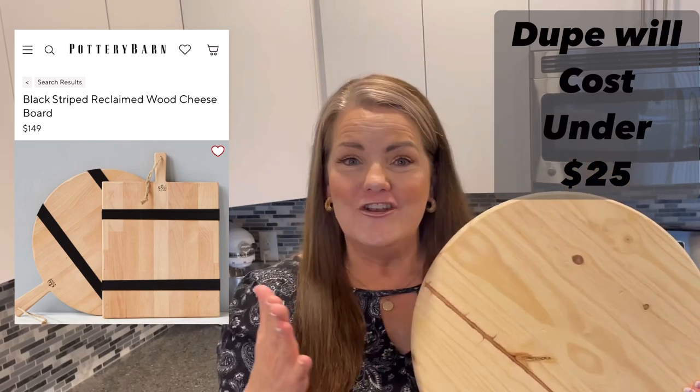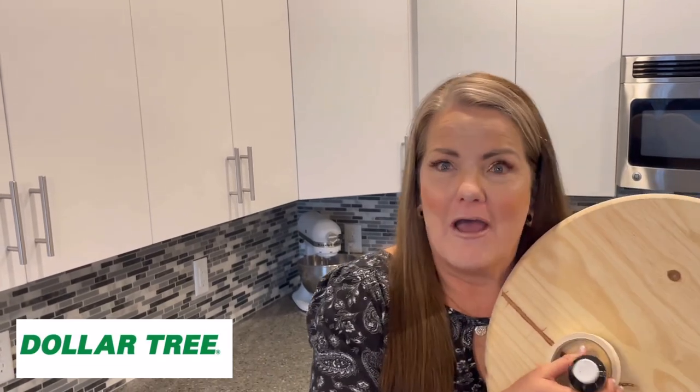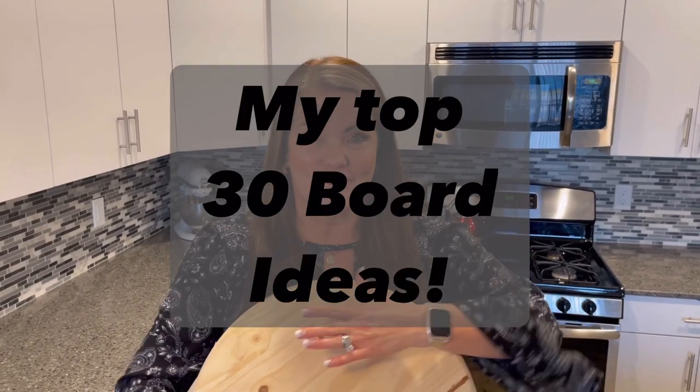Hello, welcome to DIY is My Happy Place, I'm Amy! We are going to be doing a charcuterie board that's going to be under $25, made with Dollar Tree supplies. I'm going to show you how it can be fast, easy, and just what you need. The best part is I'm going to show you my top 30 uses for a charcuterie board. Let's have some fun!